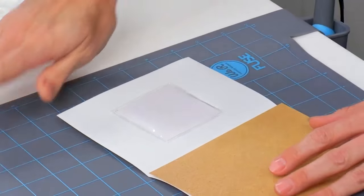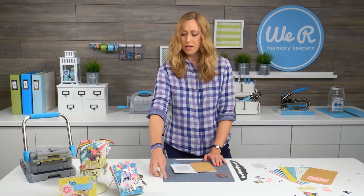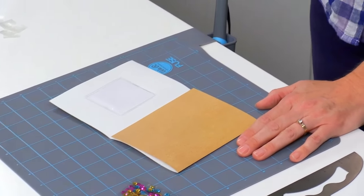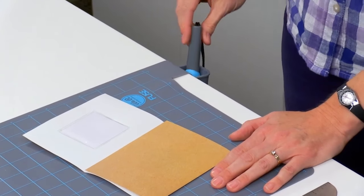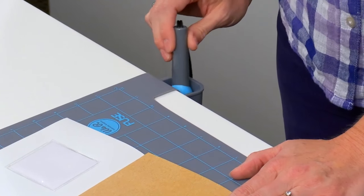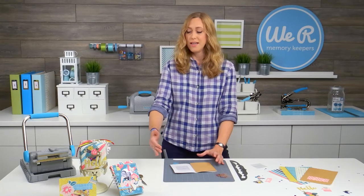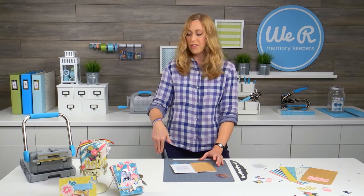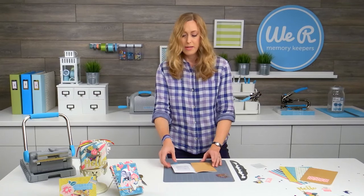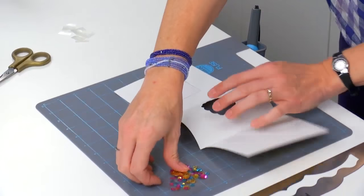I love this mat, so let's talk about it for a minute. This is a heat-proof mat with measurements in inches so you can use it for measuring your projects. It's also got this handy holster down here that hangs off your work surface for placing your fuse tool when you're not using it. I love that because there's no danger of accidentally burning yourself as you're reaching around your work surface, so it's a much safer way to use the fuse tool.